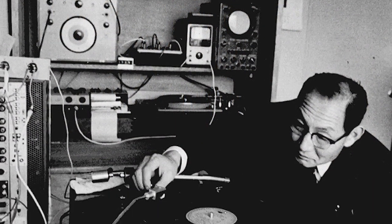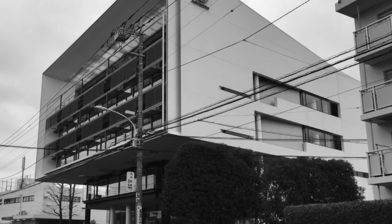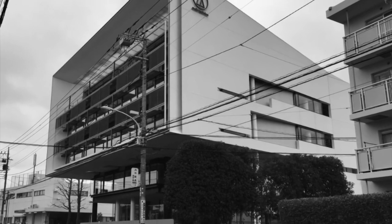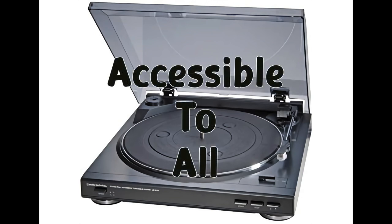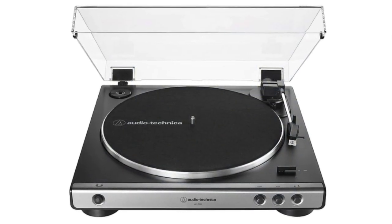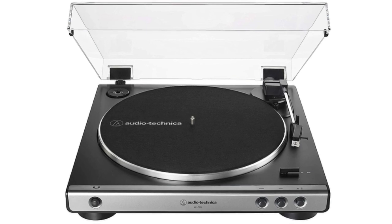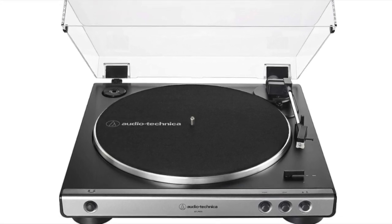Audio-Technica began its life in Japan as a phono cartridge manufacturer in 1962. They're no stranger to the audio market. In the 2000s they ventured into turntables with a focus on making audio accessible to all without cutting back on quality. The AT-LP60X, introduced in 2019 as a successor to their popular LP60, is a perfect example of their mission statement.